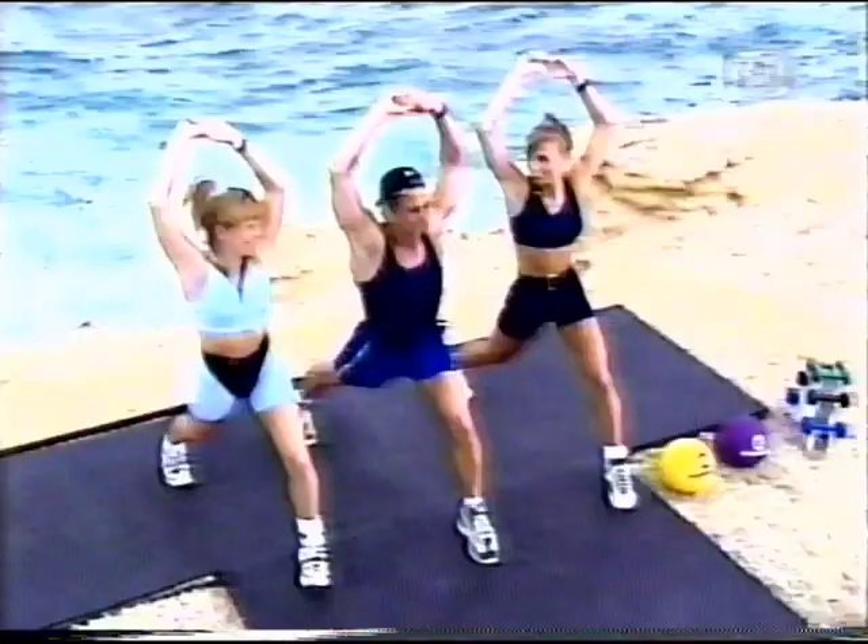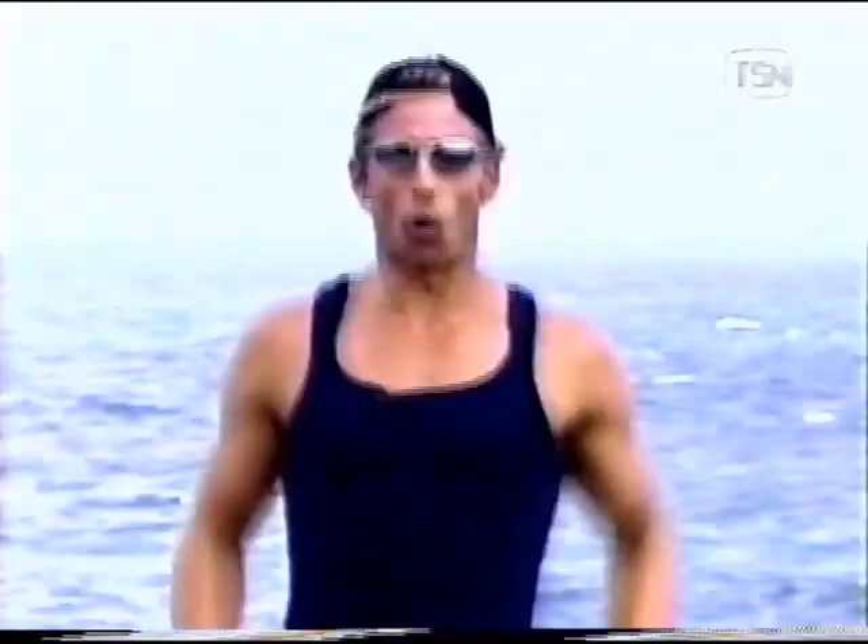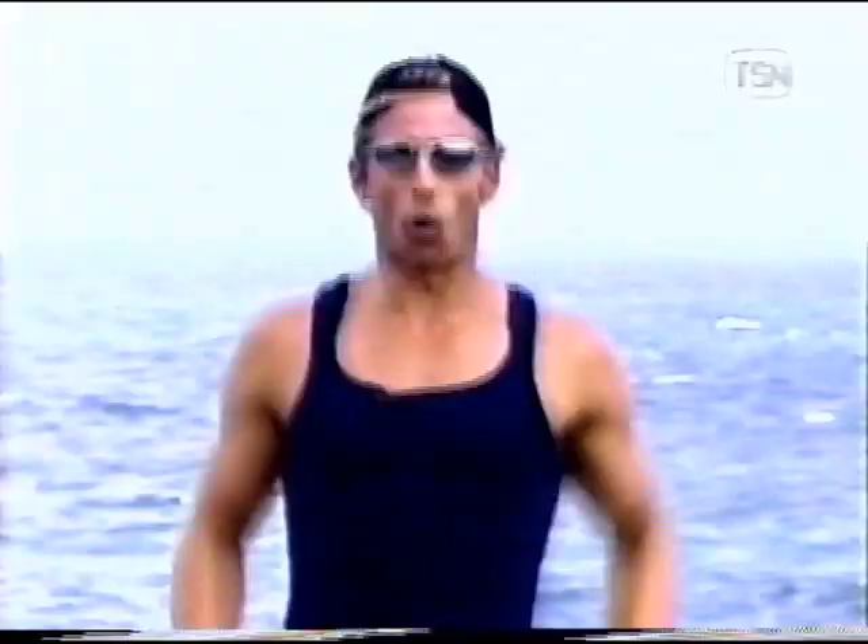Ready? Ready. Everybody, march. Okay, here we go. I want you to pump your arms down in front. Down in front. Down in front. Good job. Four, three, two, one. Four, three, two. Again. Four, three, two, one.